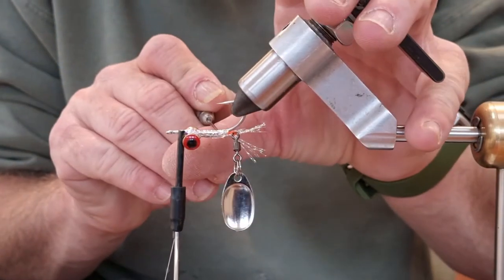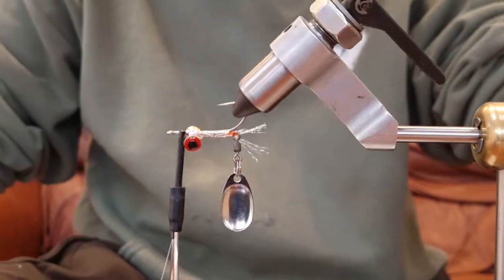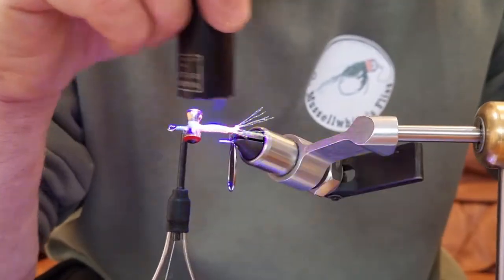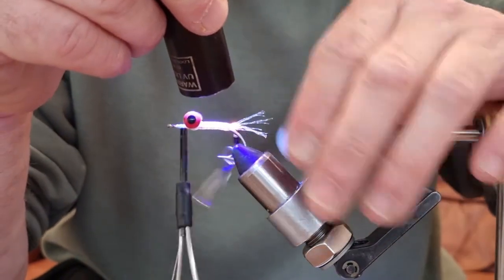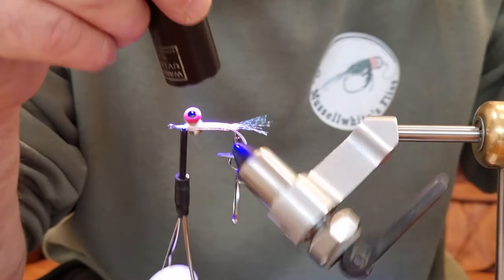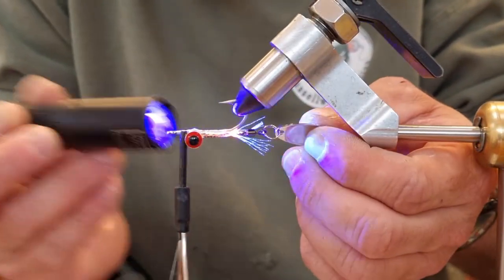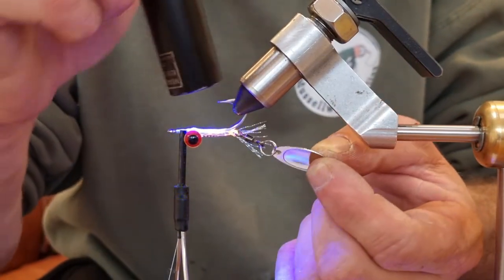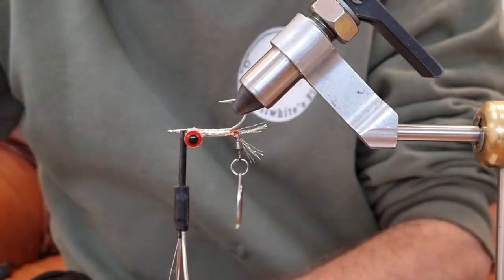Just move some of this up — about there. Have a look. It gives a sort of translucent body and you can see the fluorescent fishing line we used to attach the spinner really shines through — you can see the red shining through there. Once that's set, we can put the UV resin aside for a moment.